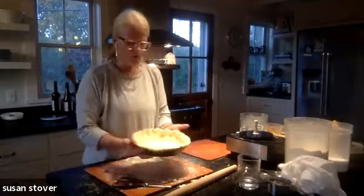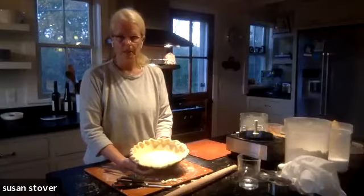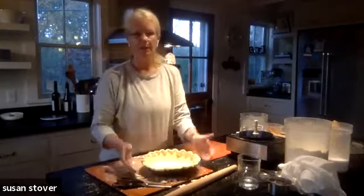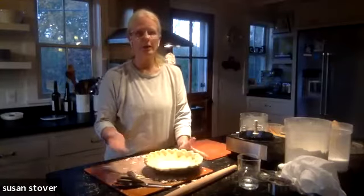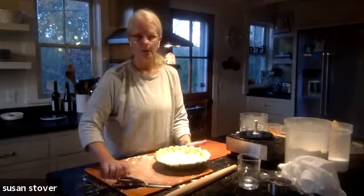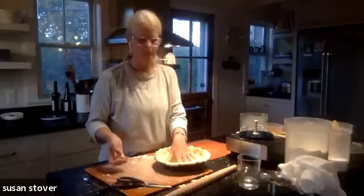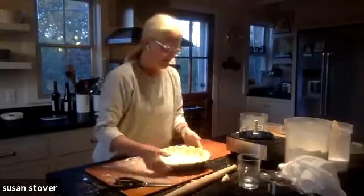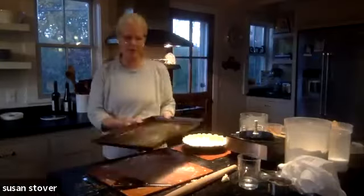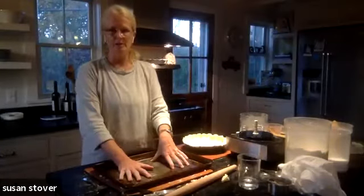This is now ready either to fill — if you don't have to par bake your crust, like if you're making an apple pie with a crumb coating, you could just fill it and bake it like this. If you're making something like a custard pie — like a pumpkin pie — it's nice to par bake your crust, because that kind of filling doesn't need as long a time in the oven as an apple pie. I really recommend putting your pie on a cookie sheet. Whenever you cook this pie, because it has so much butter, please remember to put a cookie sheet under your pie, or you'll be calling me to come clean your oven.